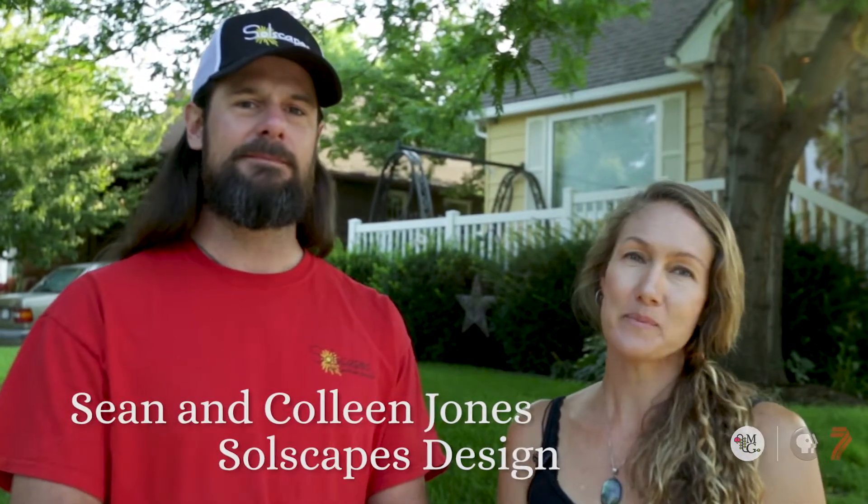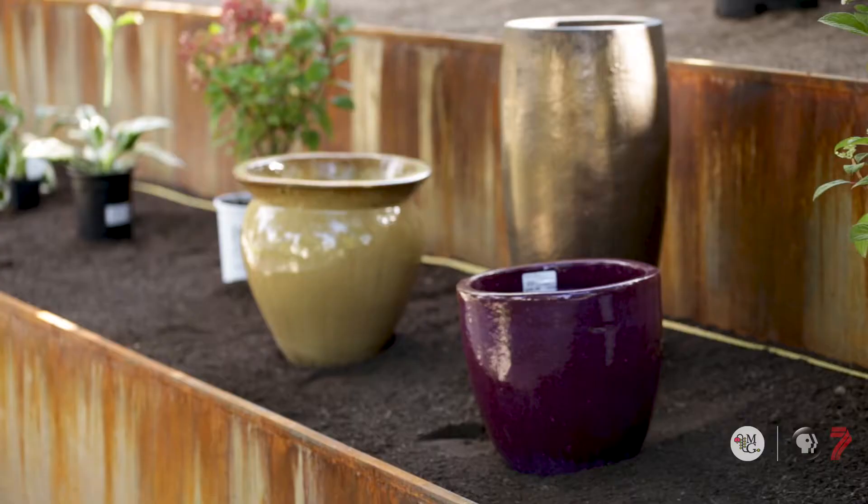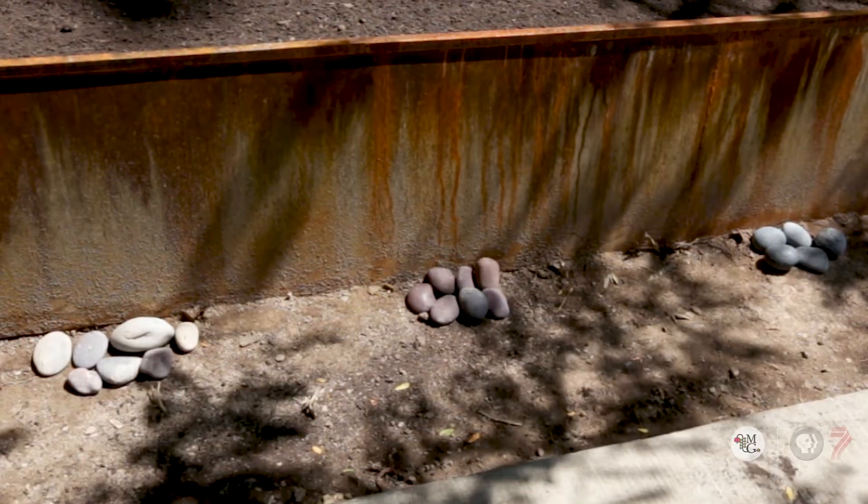I'm Colleen Jones, and I'm Shawn Jones, and we're with SoulScapes. Our mission as SoulScapes is to create functional, sustainable landscapes that are conducive to the environment we're in.